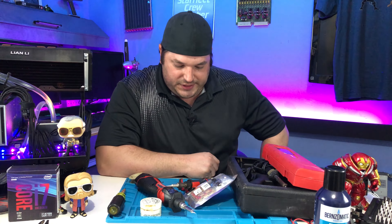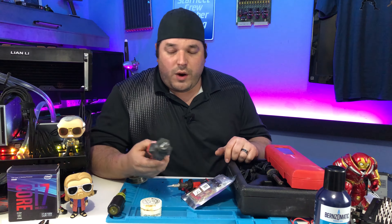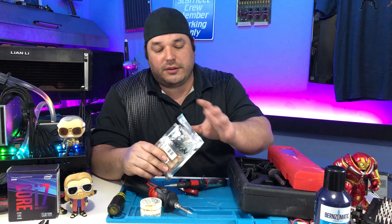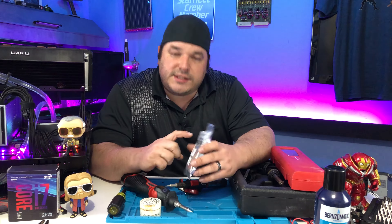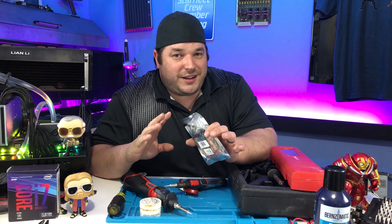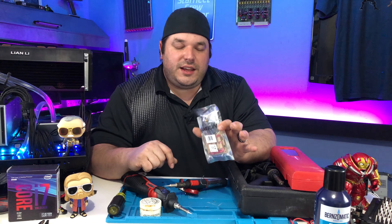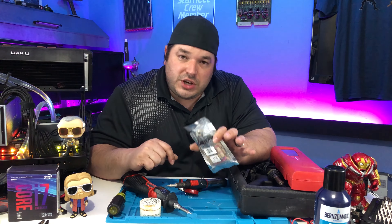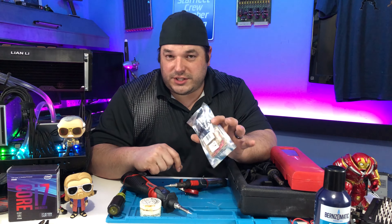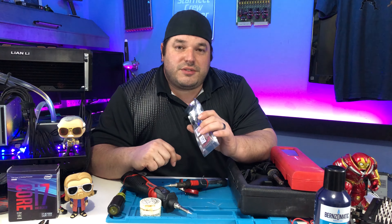So, soldering. Why am I doing this video? Well, I'm doing this video because I have this gadget here — this is a kit, a signal generator kit that we're going to be using for, get this, overclocking. This is a signal generator kit that can generate a sine wave, which it turns out stands for sinusoidal wave. There's a trivia for you.